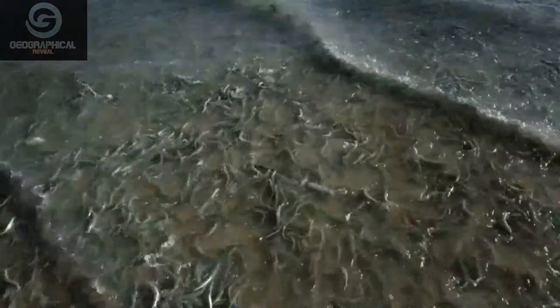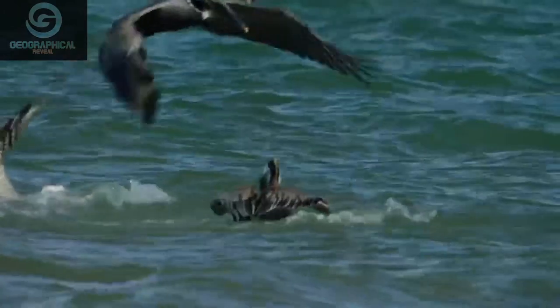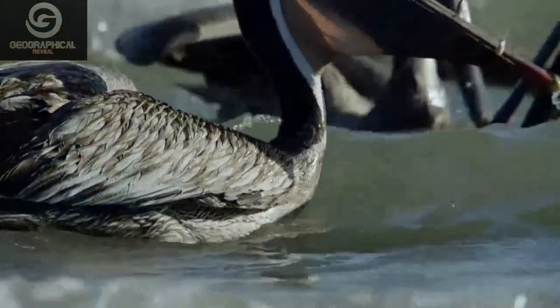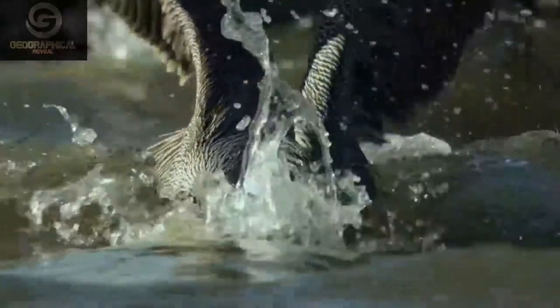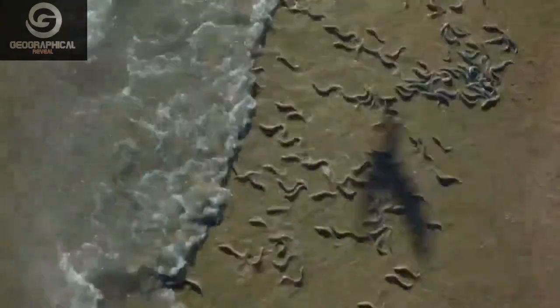The greatest danger comes as they wriggle back to sea. This female runs the gauntlet and makes it through. The eggs will develop quickly in the warm desert sand and be ready to hatch in two weeks on the next spring tide.